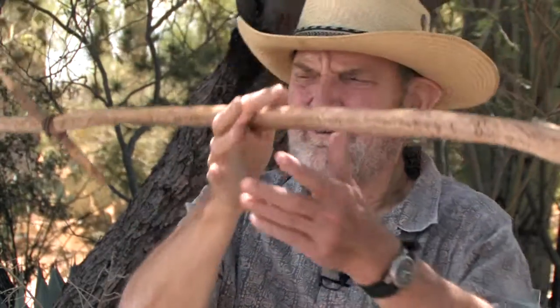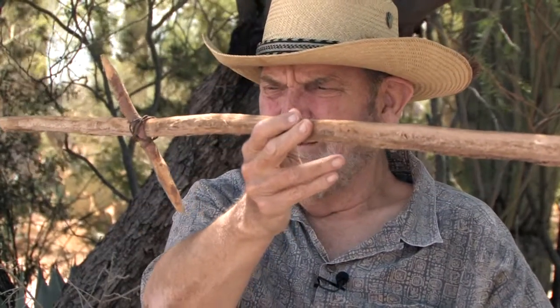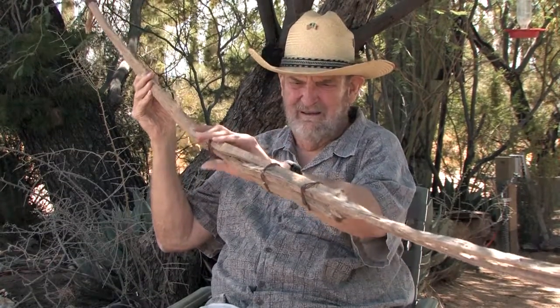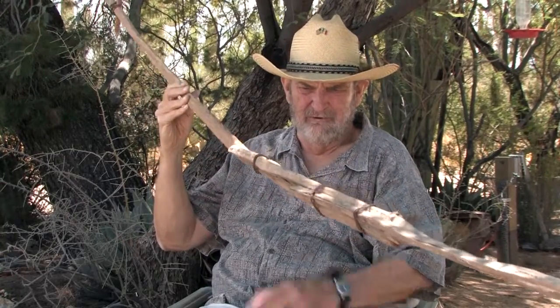If you're not interested in shinning up the saguaro yourself, you need a special tool. The O'odham name for this tool — and it's the only name I know — is guiput. A traditional guiput is made of two lengths of saguaro rib held together by baling wire, because this was made to be used rather than for a museum exhibition.